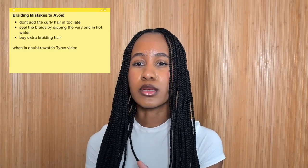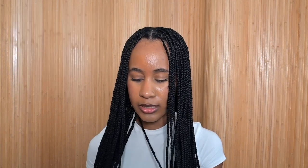Another tip: buy extra braiding hair. If you think you need four packs, buy five — you don't want to have to go back to the beauty supply store. For maintenance, I just sleep with my hair in a bonnet and scarf combination. If there's anything I didn't cover or you have questions, leave them in the comments. All products will be linked in the description box.